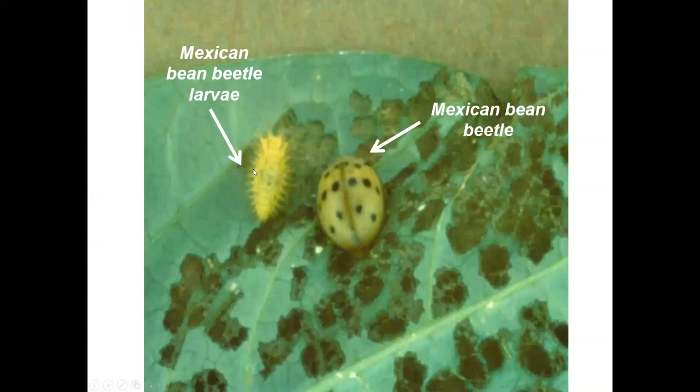The larval stage of the Mexican bean beetle undergoes complete metamorphosis — like a butterfly going from caterpillar to adult. There are about four larval instars: it's laid as an egg, then molts into progressively larger larvae until it pupates and becomes a beetle that can fly off and chew on other plants.